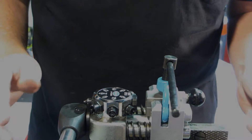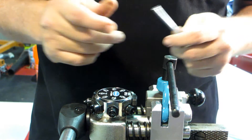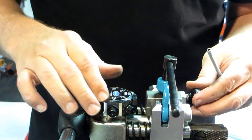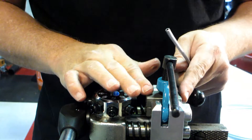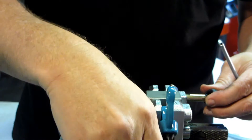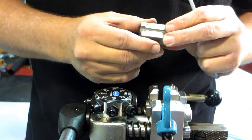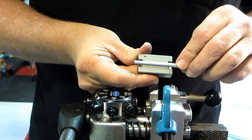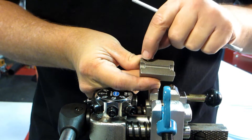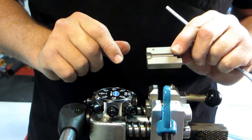Now we're going to talk about the operation of the tool. It's really a very simple tool. You basically have a press side and a die side and a clamp to hold the die in. What you do first is open up the clamp, pull the top of the die out, make sure that you have the proper die size for your tubing, and make sure that the 45-degree beveled end is facing toward the press.